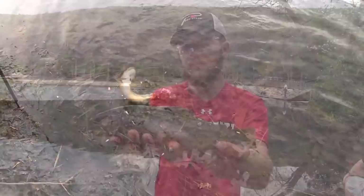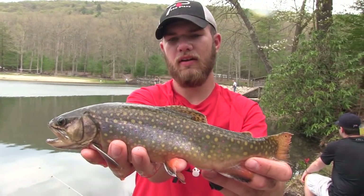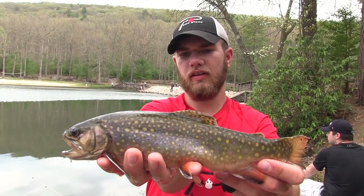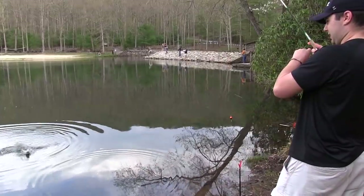There he comes — we got another nice brook trout here. This one picked up the peach garlic firebait on the bottom of the lake, and we're just starting to get into some fish now.